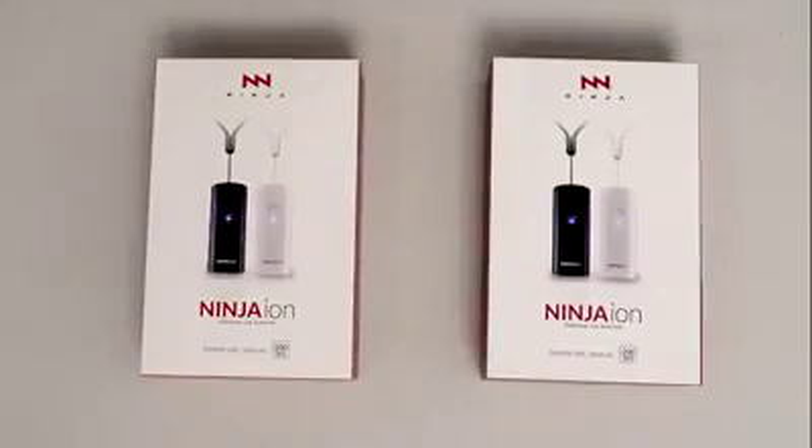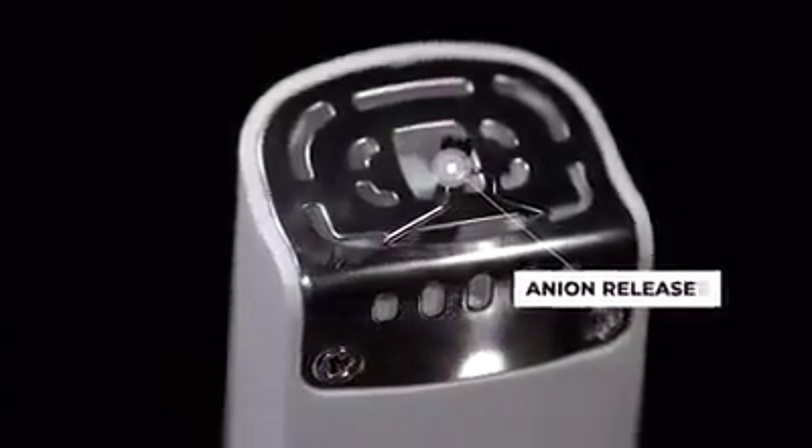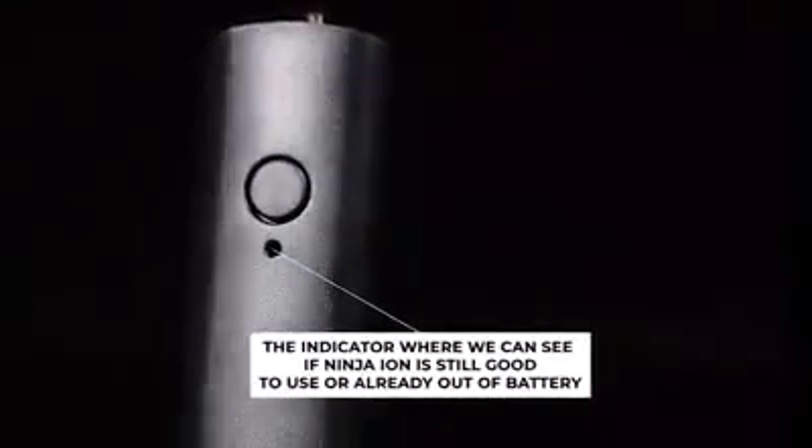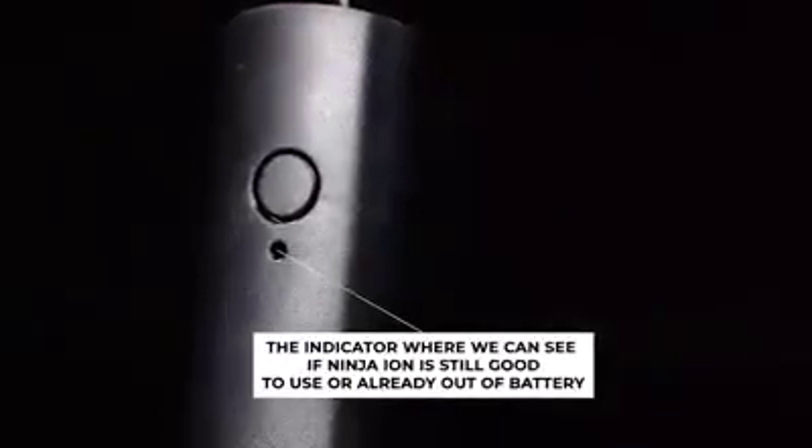Let us explore the parts of Ninja Ion. This part is the anion releaser, while this one is the on-off button. This part is the indicator where we can see if Ninja Ion is still good to use or already out of battery.